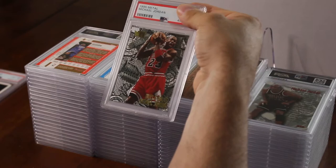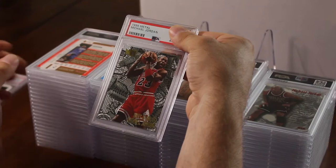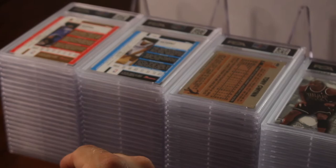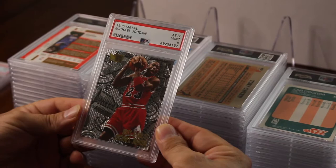Again we have another Jordan — a Metal Jordan Nuts and Bolts. I have like maybe three or four sets; I took this right out of the set. I was hoping for a 10. It got a nine — that's not bad. This is like a hundred dollars in a nine. Nuts and Bolts Michael Jordan Metal, again another nine.